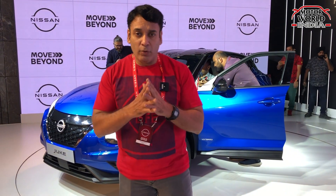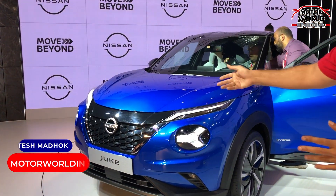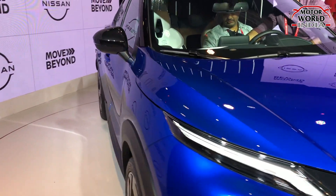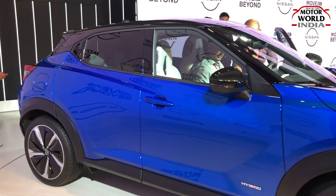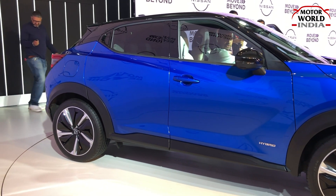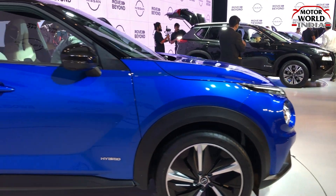The second global model in our Nissan line-up showcased here is the Nissan Juke — a beloved and very acclaimed car, well known globally. It has a stylish, different looking, and very uniquely designed body. This car is also coming to India, but the time and speculated period of its arrival is not yet known.